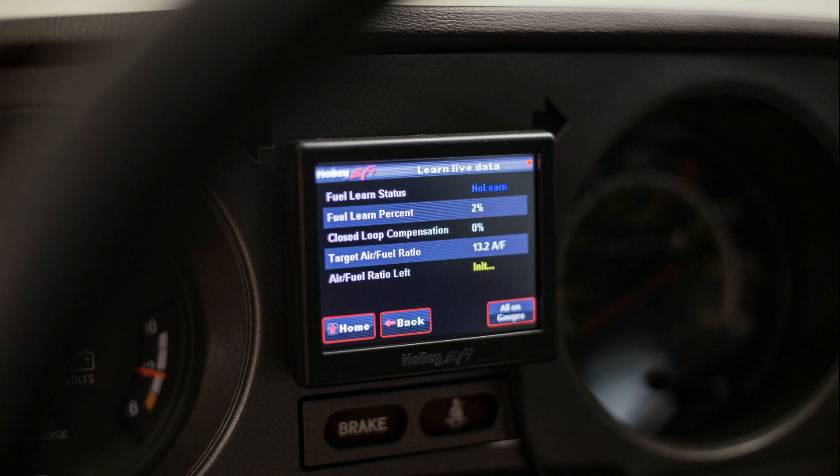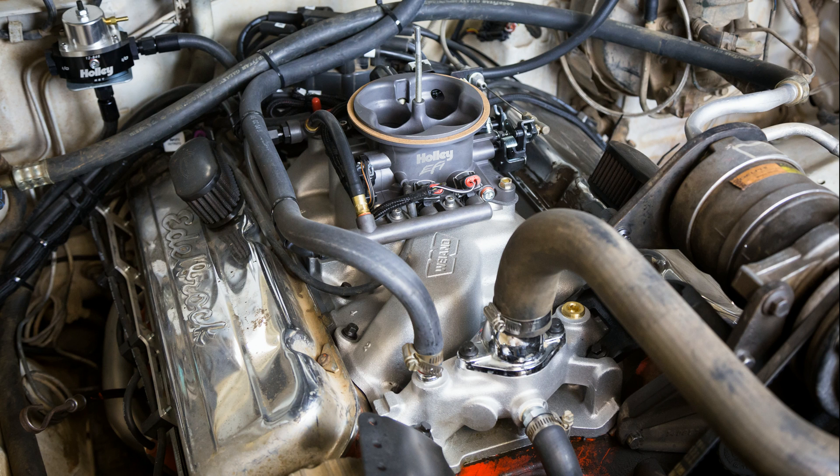I mounted the LCD touchscreen display in the perfect spot on my gauge cluster. Once I powered up the system, I answered a few questions such as engine size and cam type, and an initial tune was loaded.